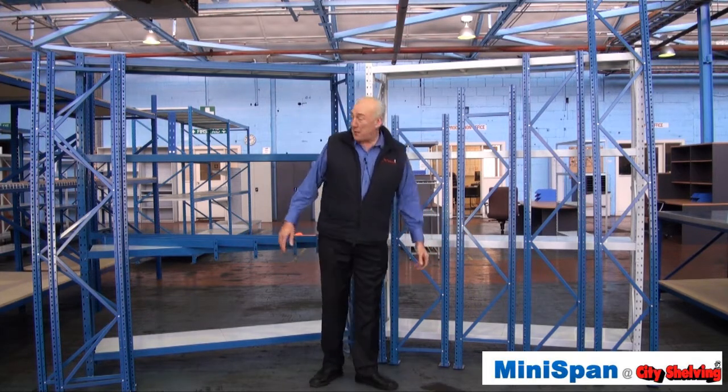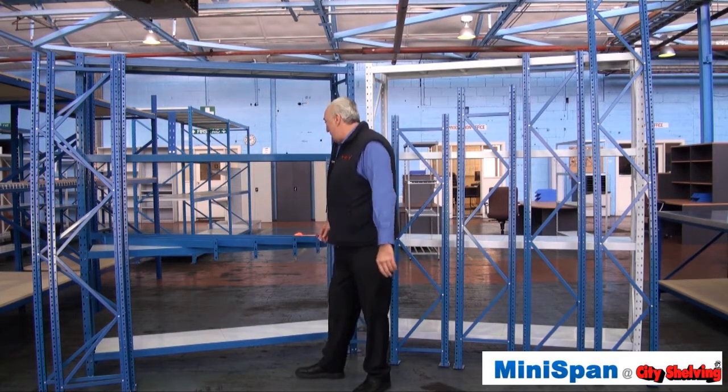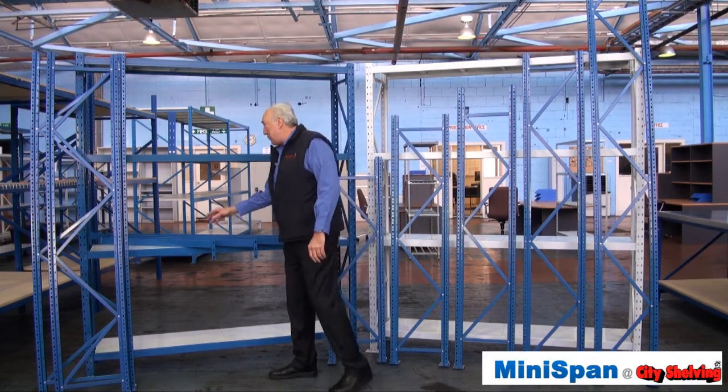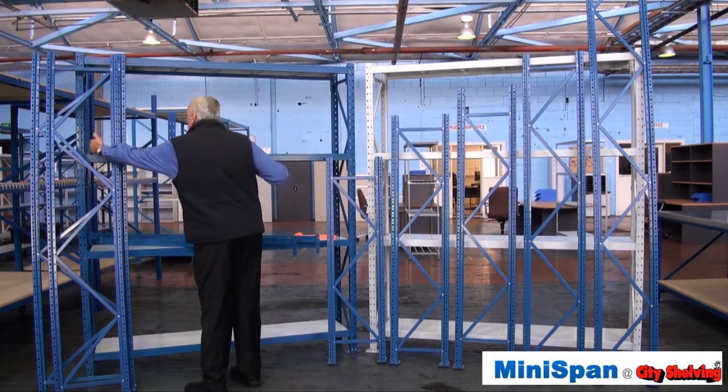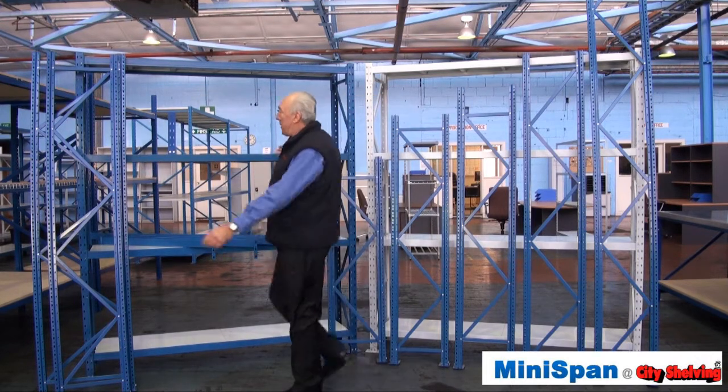Minispan is also available in blue and white or all white in all these sizes. Now, when we say it's 1800, it's 1800 wide — that's the beam — and then we have the columns on each side which are 50 millimetres.